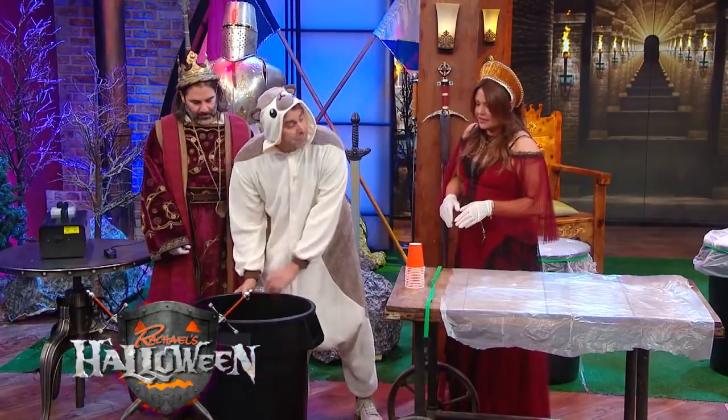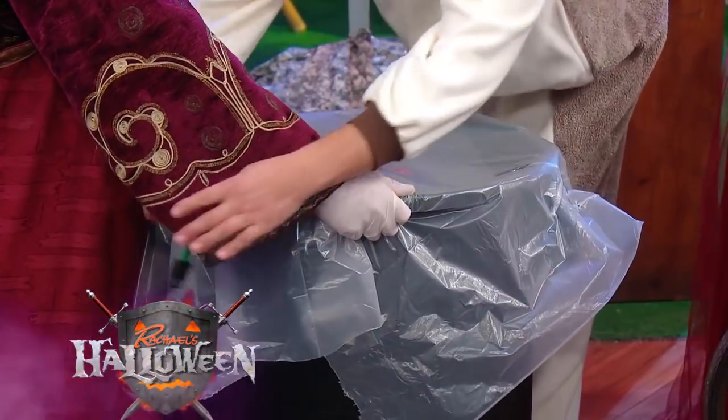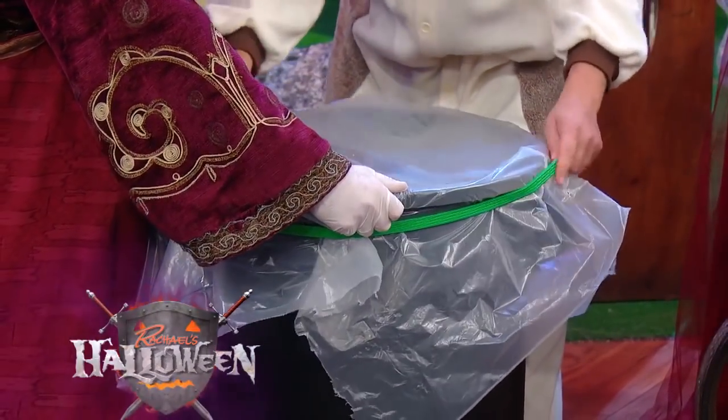Then you're gonna take some plastic sheeting, like a shower curtain or something. And then what we're gonna do is put this bungee cord around the edge.